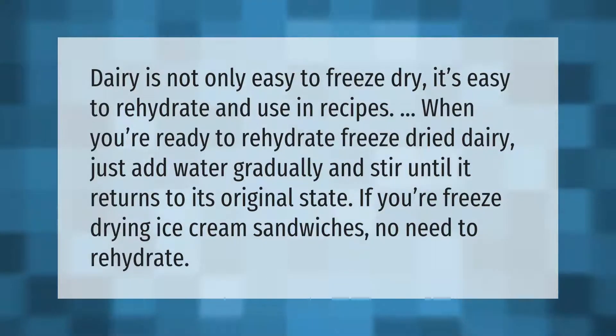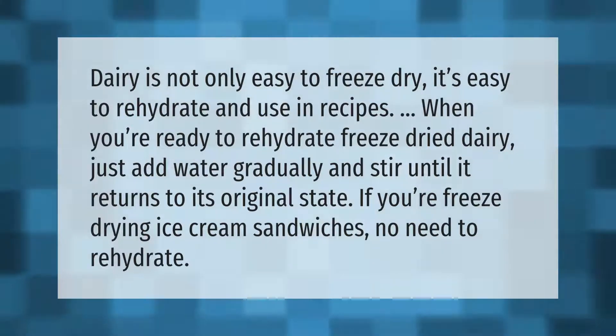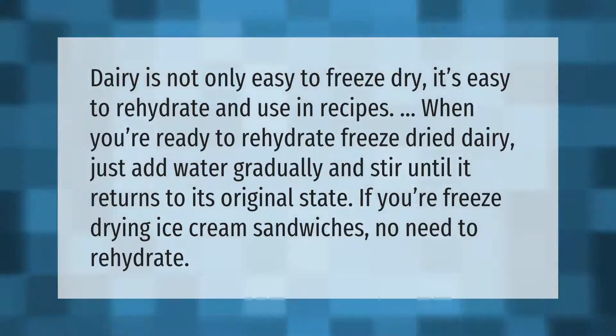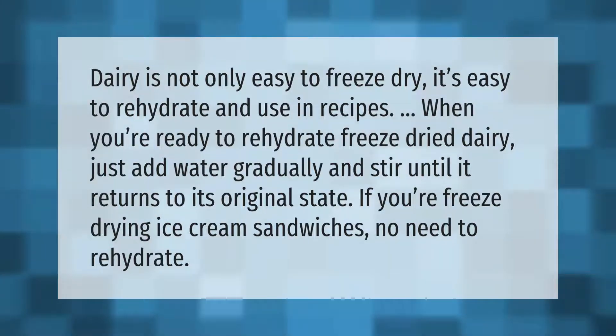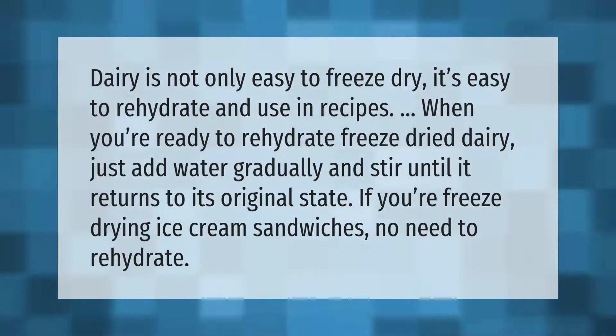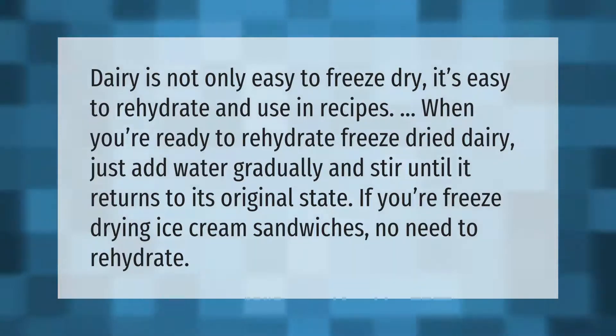Dairy is not only easy to freeze dry, it's easy to rehydrate and use in recipes when you're ready to. Just add water gradually and stir until it returns to its original state. If you're freeze-drying ice cream sandwiches, no need to rehydrate.